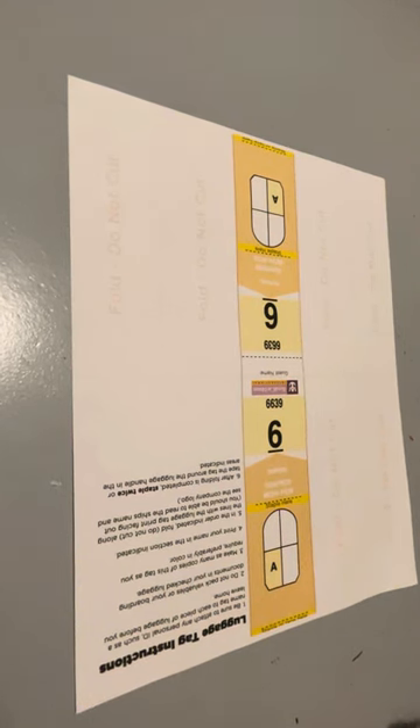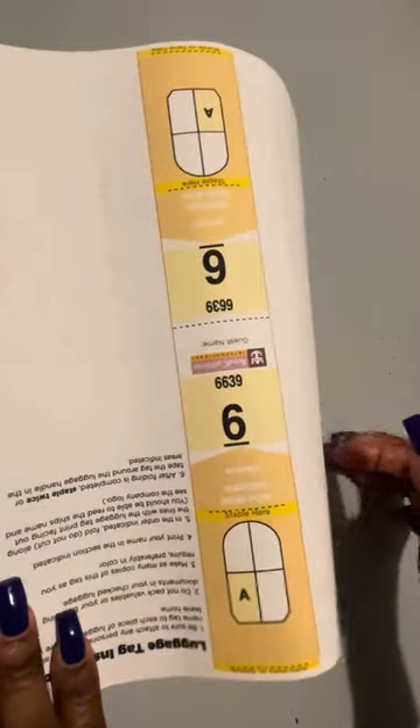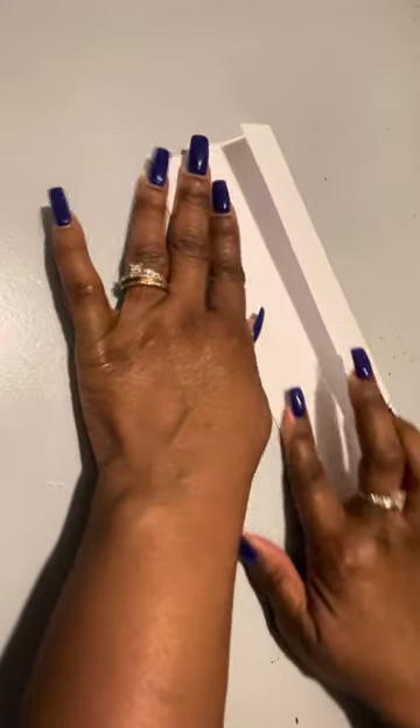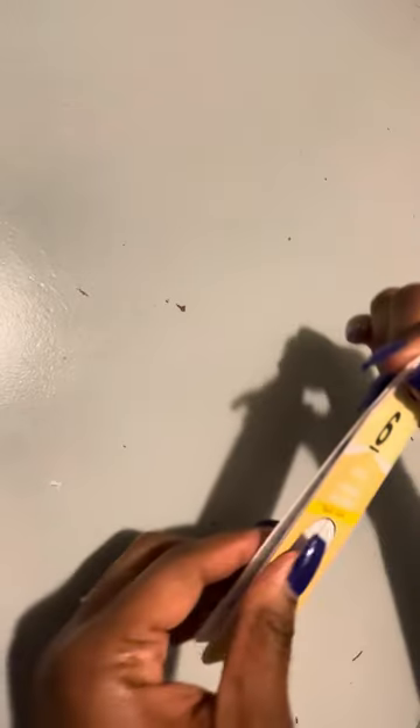Real quick, I want to show you how to fold your Royal Caribbean luggage tags. Fold along that little line on there — mine is kind of faded, my printer's run out of ink. Fold that side in along that little line, and you end up with this. Then just fold it right in half like so.